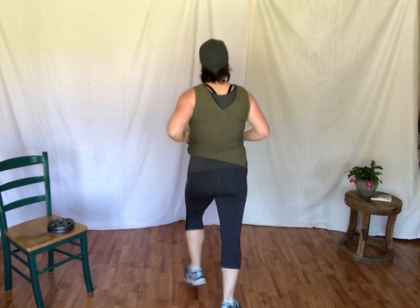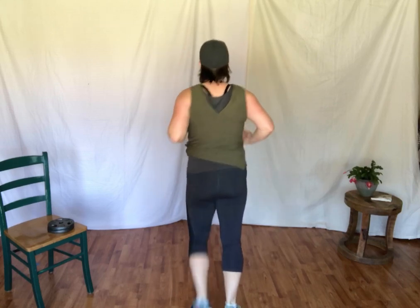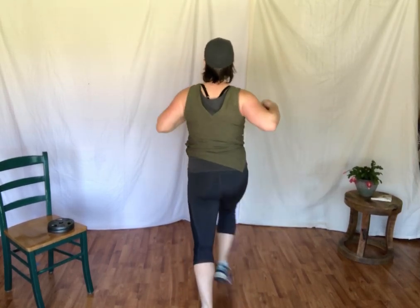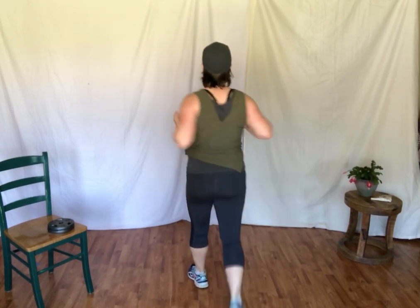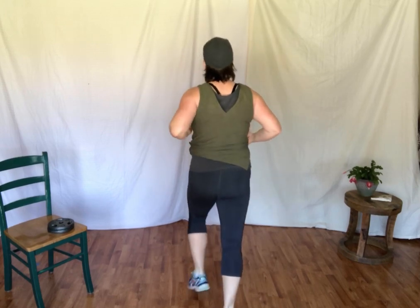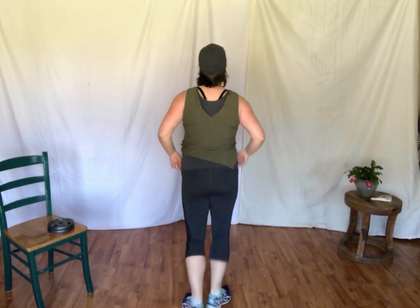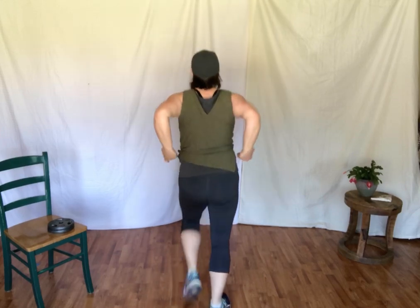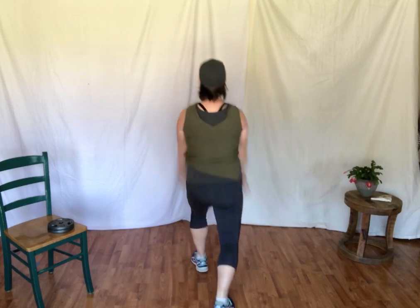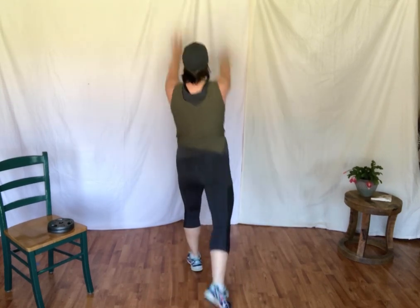Now we're going to kick and a punch. Step, punch. Bring it in. Step, punch. Punch it out. Step, punch. Step, punch. Step, punch. Taking the leg behind — step, lift. Step, lift. Reaching up. Up. Scoop it back. Up. Slide it back.